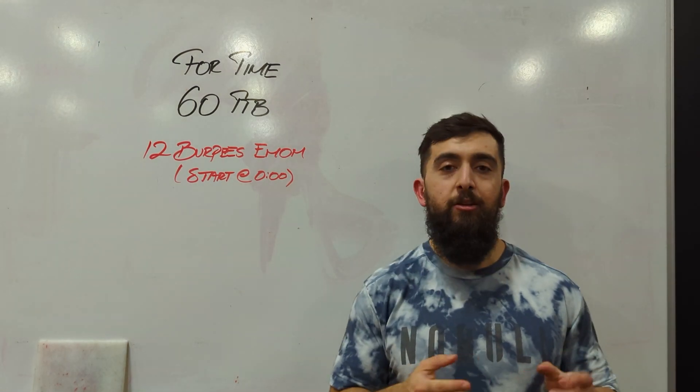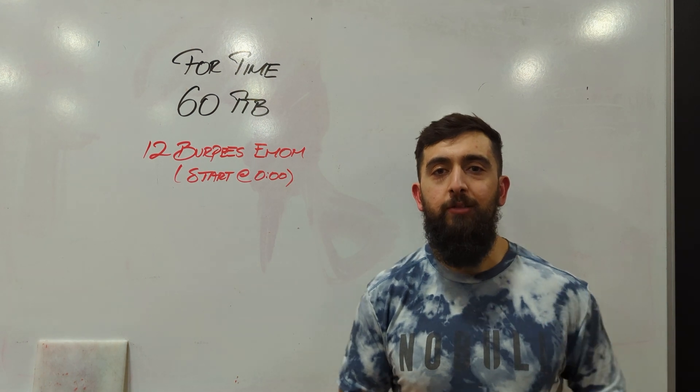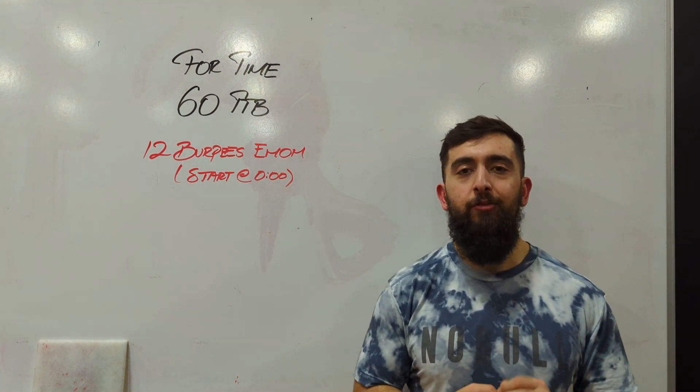All right guys, happy Friday. Today is another gymnastics workout. We're going to get on the bar and work on our toes to bar today. The goal of today's workout is to get 60 toes to bar done for time.